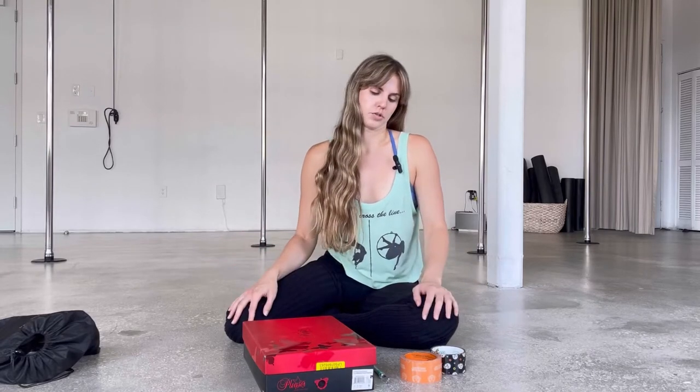Alright guys, so today I have something a little different for you — I hope you like this video. I don't have any pole dance for you, but I'm going to show you how I prepare my pole dance shoes, and also some things you can do to make them last a little longer.